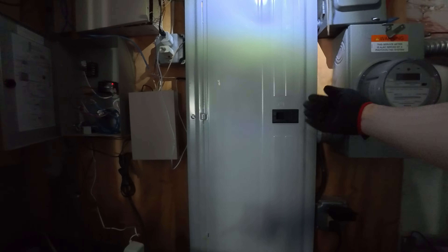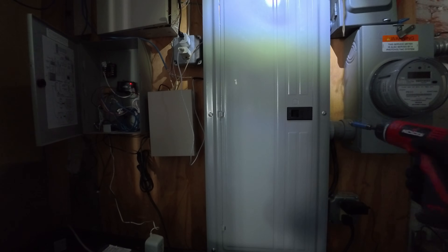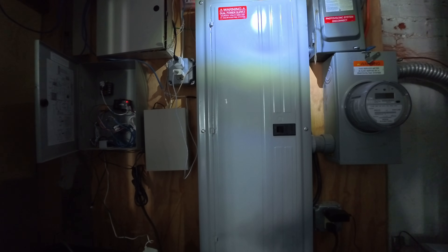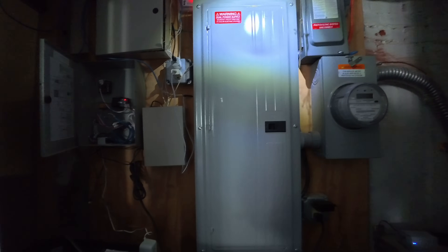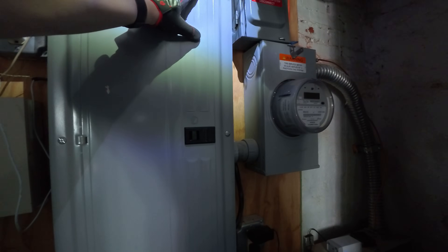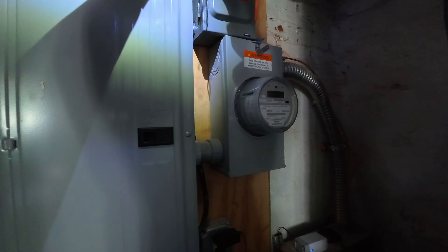Alright, this is my electrical panel, so we have to remove the cover first. This uses flathead screws — so we've got one, two, three, four, five, six screws to take out. This is the last screw, so make sure you're holding onto the panel, or else the cover will collapse on you.